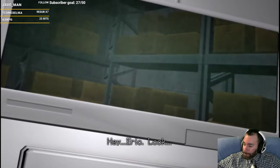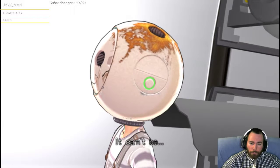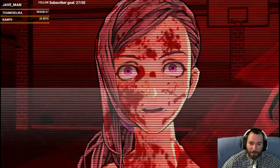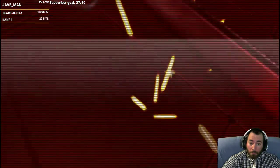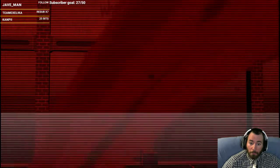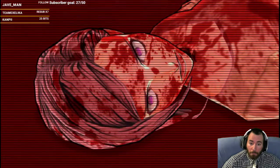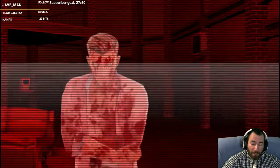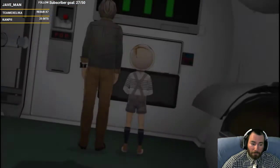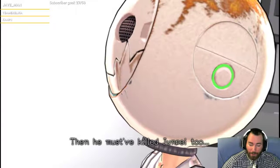Hey, Eric. Look. No! It can't be. Junpei? Oh, that's Junpei's head. What? Yeah, that's messed up. What the flip, man. No! Oh! Carlos just killed Akane! Was that live? He must have killed Junpei too!